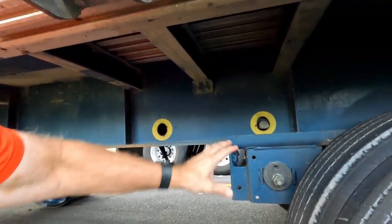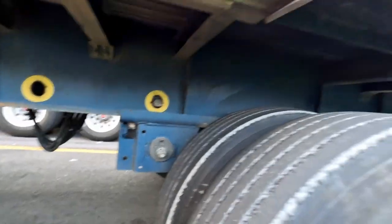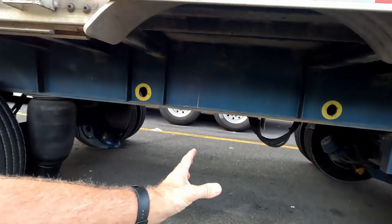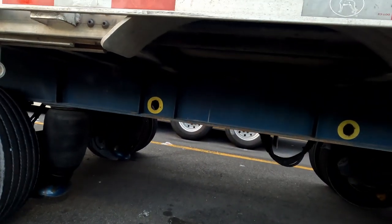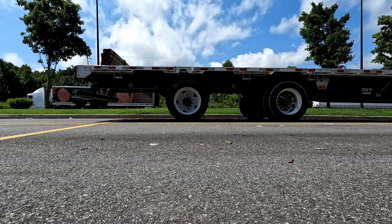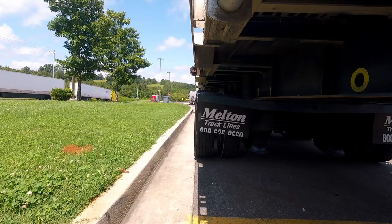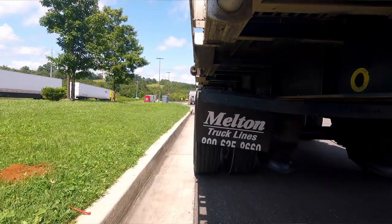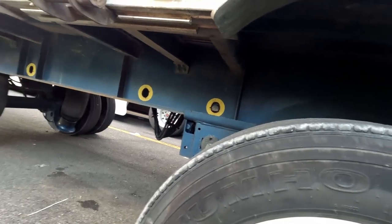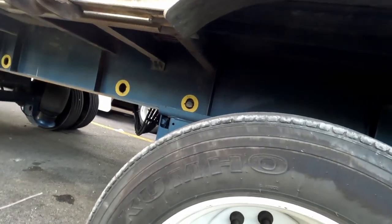Once those pins go in, this axle is now free to do whatever it wants. So we need to move this axle to this location here. We get in the truck, put it in reverse, and the trailer and everything goes that way. That axle stays right there, so basically the trailer is going to meet up with this axle right here. Once it's done, you do the reverse — push that pin up, that valve, and the thing goes back down. You're good to go.